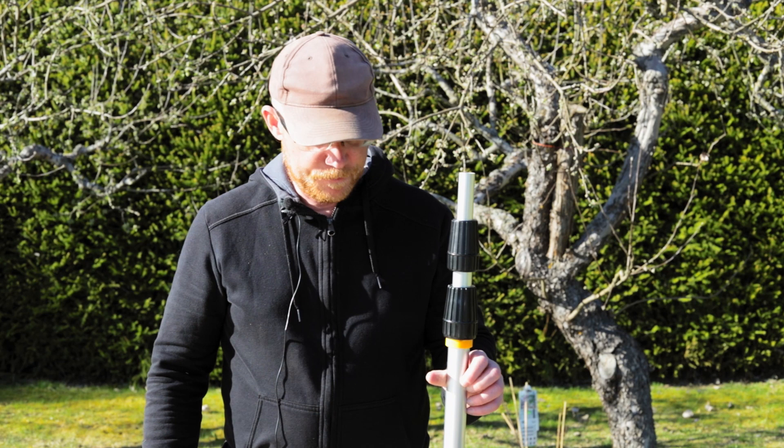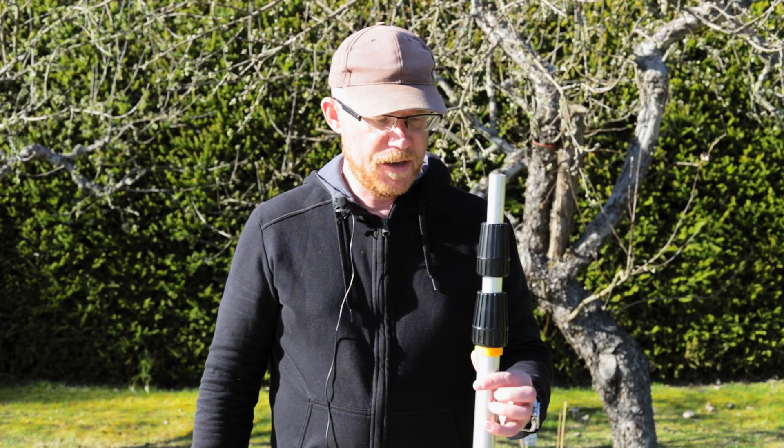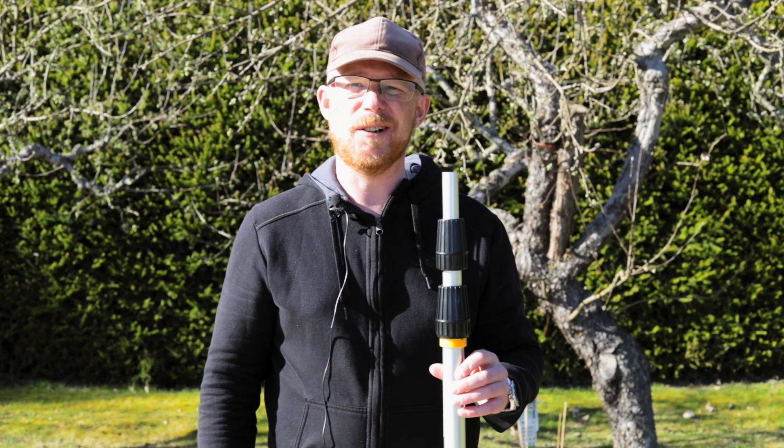This is how it looks like. It's a basic painters pole, four meters long, fully extended, and I bought it for about 20 euros.